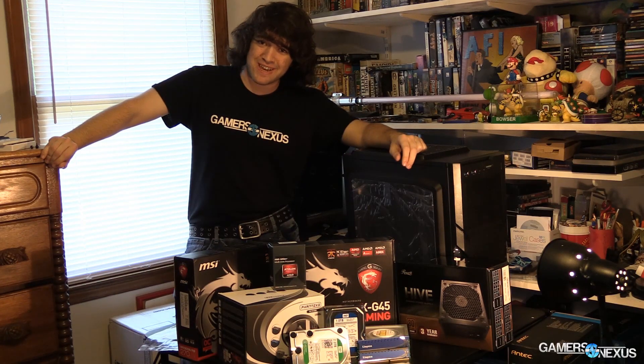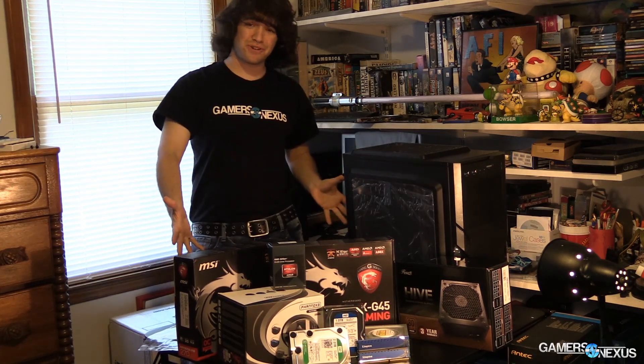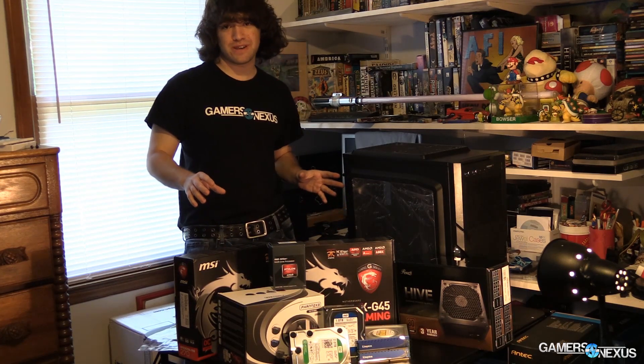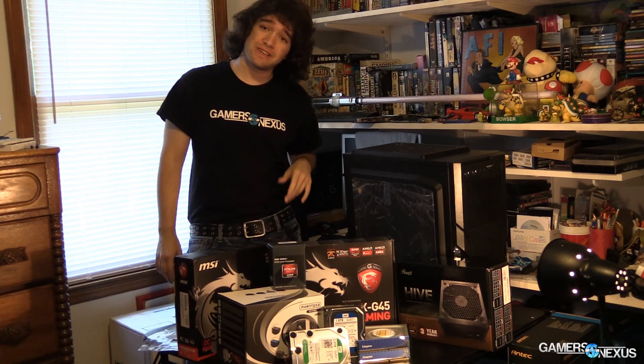Hey everyone, this is Steve from GamersNexus.net. We are here with a lot of computer components — not a surprise given the content of this channel. Today we are building a budget AMD gaming PC.